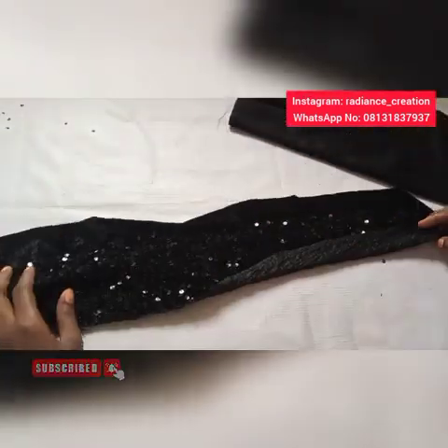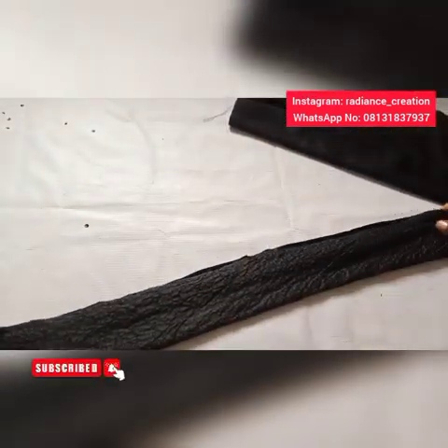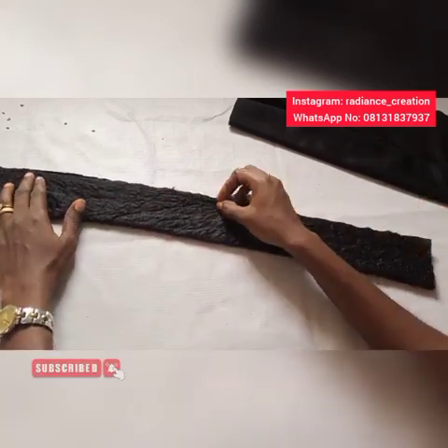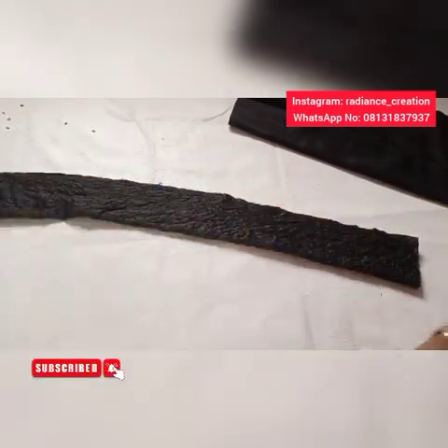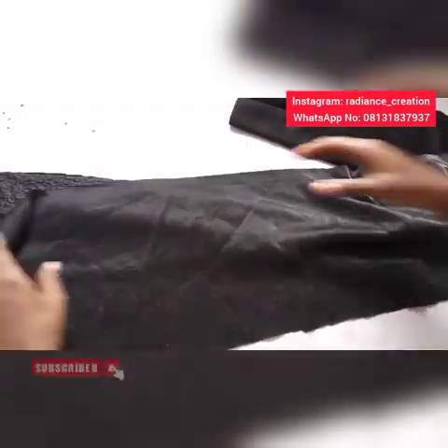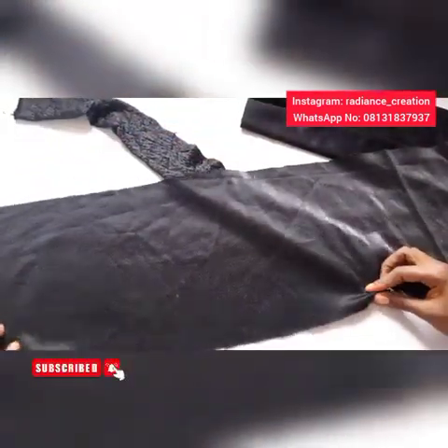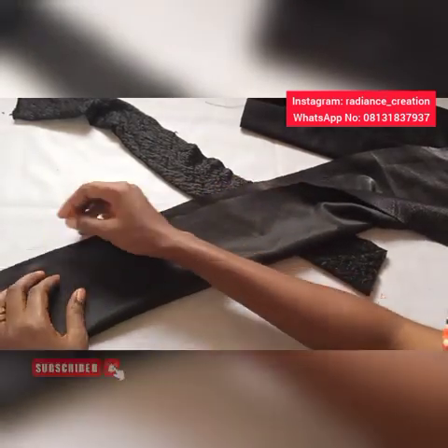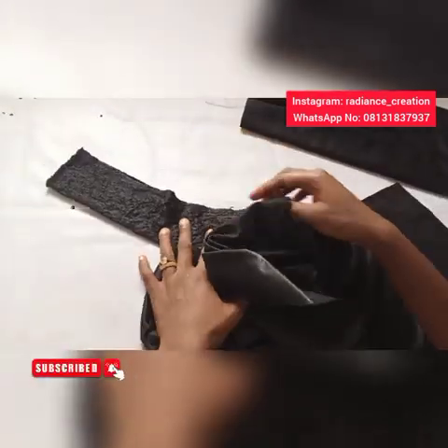For the sequins, take the sequins piece, fold it into two and sew straight. For the pieces that will be at the back as well, fold to the wrong side and sew straight at the edge only. The same thing applies to this sequins piece — sew it at the edge.